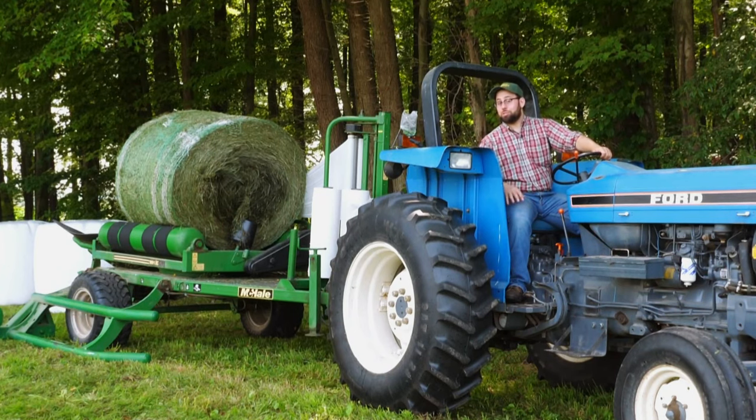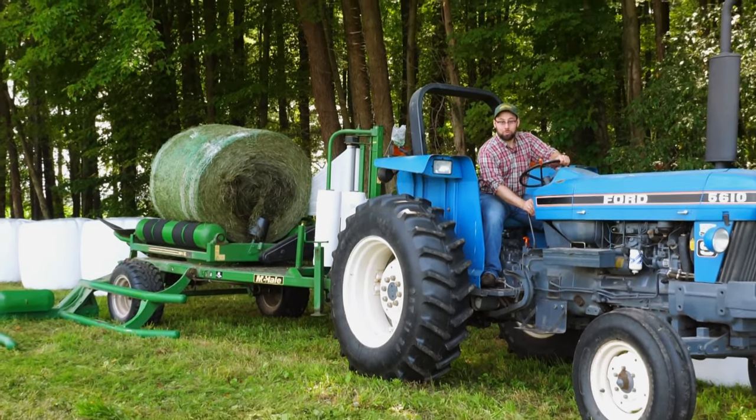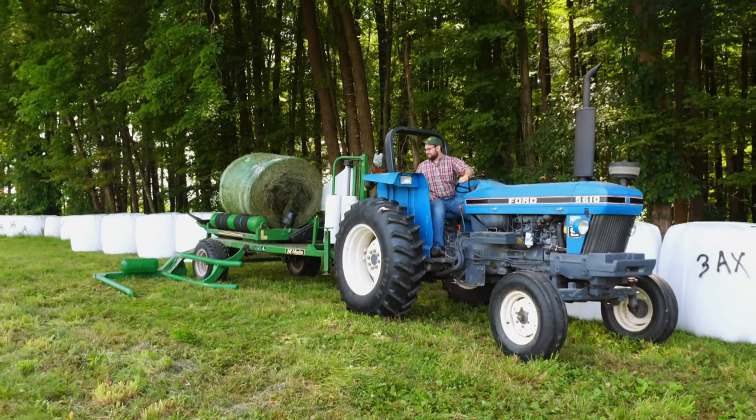Making hay like this sure beats doing it the old-fashioned way. Now, if you'll excuse me, it's time to wrap things up. And that is the way it works.